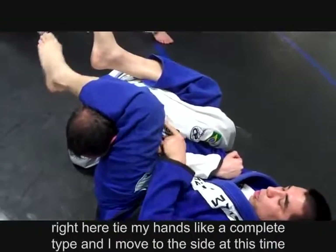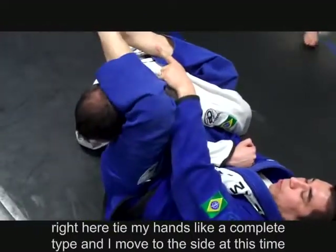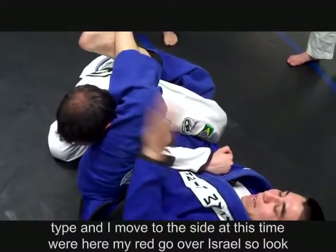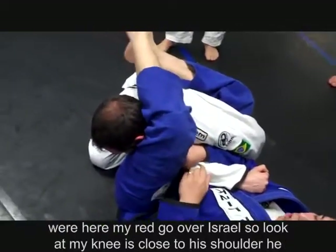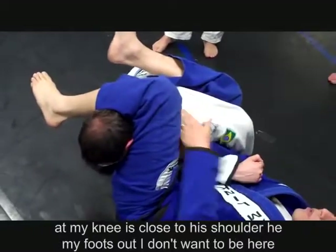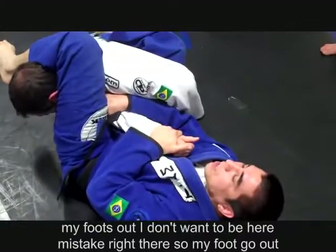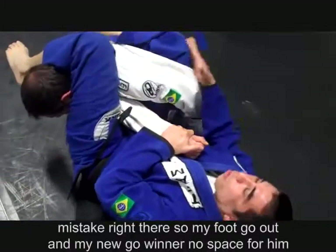My knee is close to his shoulder and my foot is out — I don't want my foot in here, that's a mistake. My foot goes out and my knee goes in with no space between his shoulder. At this time, my hand goes to his wrist and my hips go out. Close my knees.